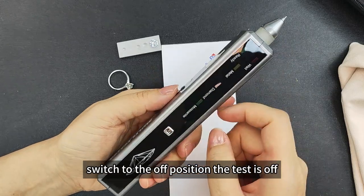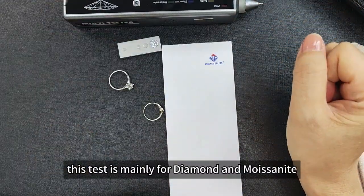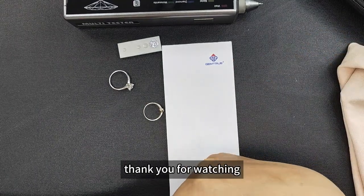Switch to the off position — the tester is off. This tester is mainly for diamond and moissanite. If you're looking for other functions, please check the links to other videos. Thank you for watching.